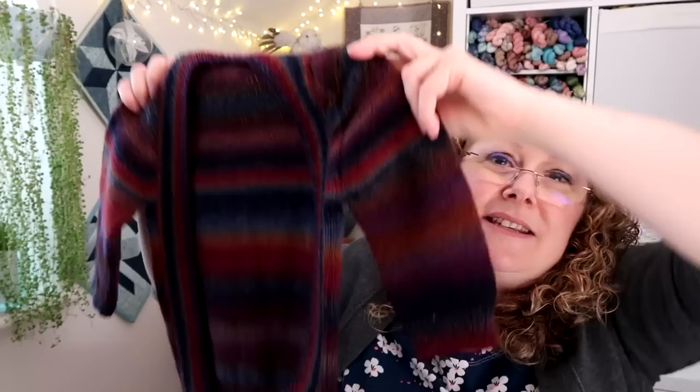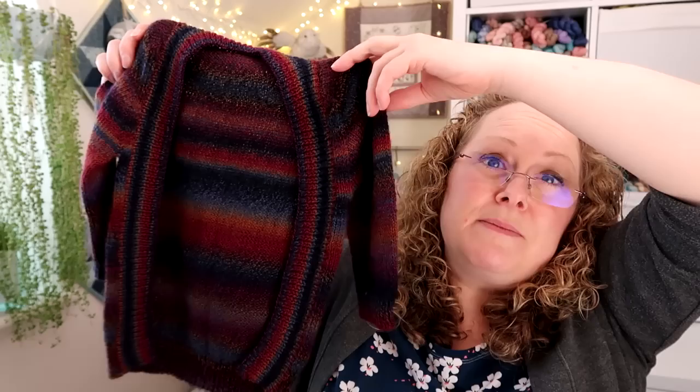The pattern only goes up to two years and this is the size just below that — so it's sort of 18 to 24 months. It's a shame it doesn't go any bigger because it's a very usable cardigan, but because it's knitted in sport weight it'll last a little bit longer and I think he'll probably be all right till he's about three. So there we go, that is the first finished object.